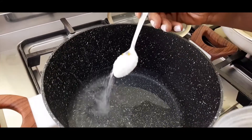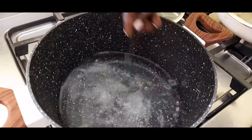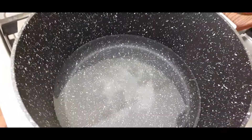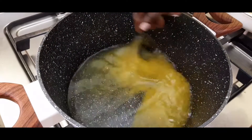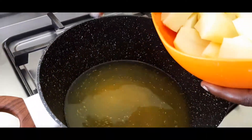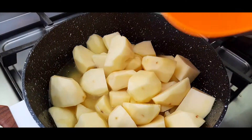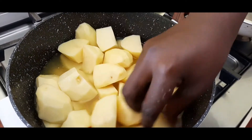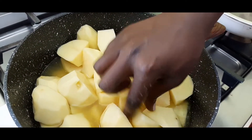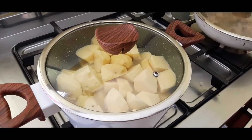For the mashed potatoes, add some salt and boil the potatoes first. Also put in some garlic, then throw in the potatoes. Don't put in too much water — let the water just stay like that. After it steams you'll be able to turn them around, cover, and give them time to cook.